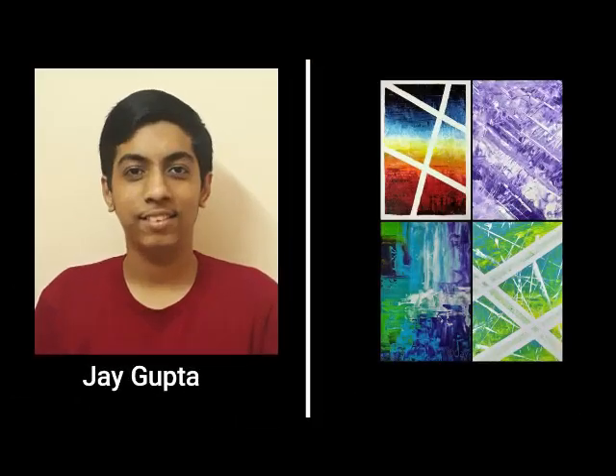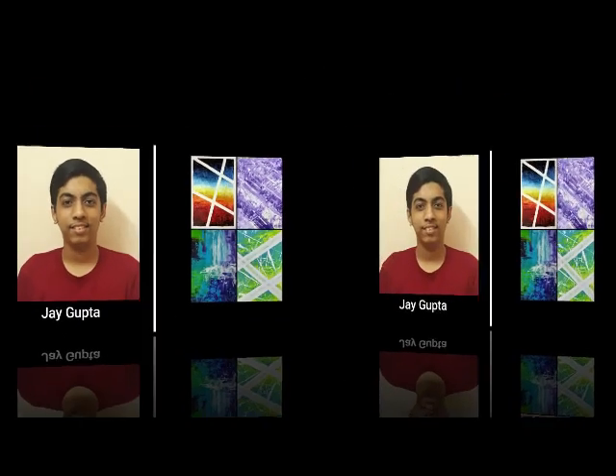Jai Gupta is a born creative person. Since the age of 13, he has been attracted towards colors, when he tried out his first palette knife painting. His work mostly includes abstract paintings using acrylics on canvas, made using a palette knife.